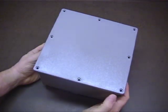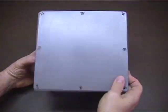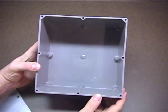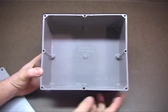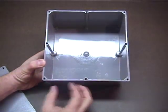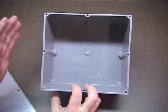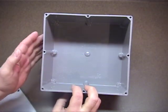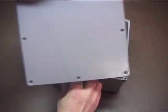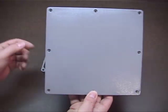First you need a box of some sort. This is a Carlon 8-inch exterior box cover. Inside there's plenty of room for the pump, the fan, the switches, and everything else. The motor will go on the inside and the pump head on the outside. On this side you have the power coming in, the fan in the back, and on the cover itself a couple of switches — one for the fan and one for the motor.